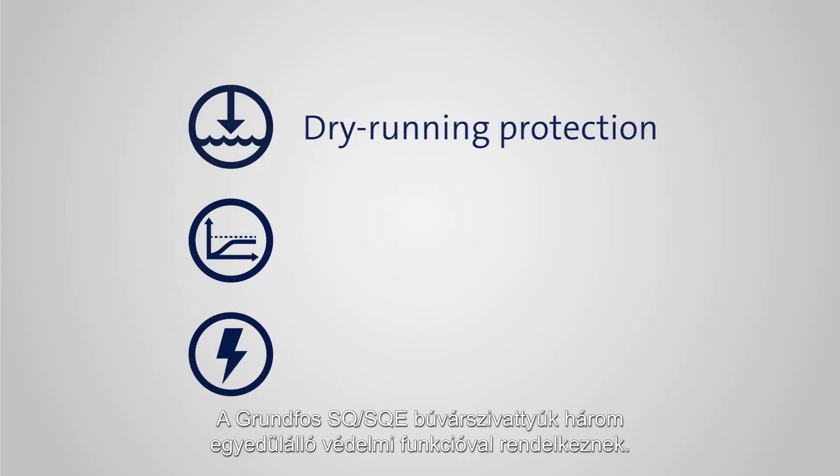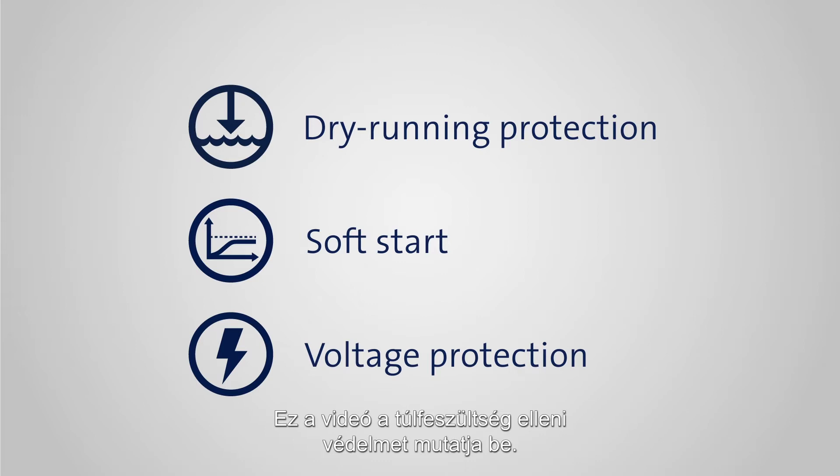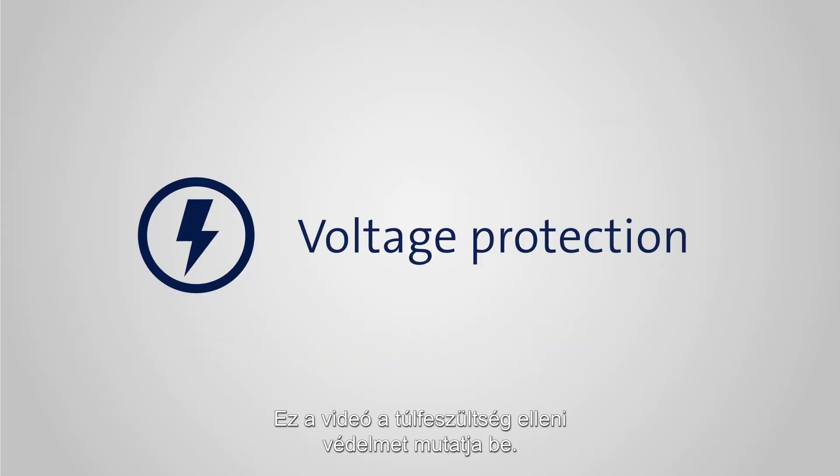The Grundfos SQ and SQE submersible pump range comes equipped with three unique protection features. In this video, we'll focus on voltage protection.